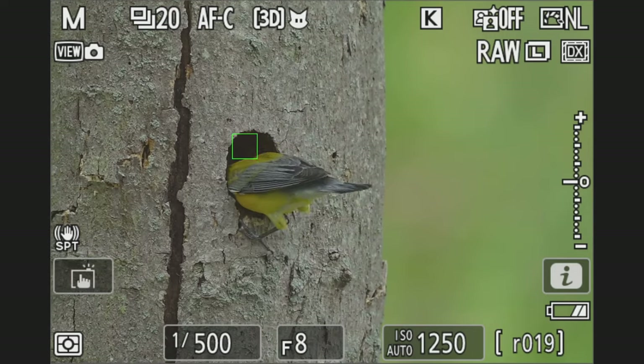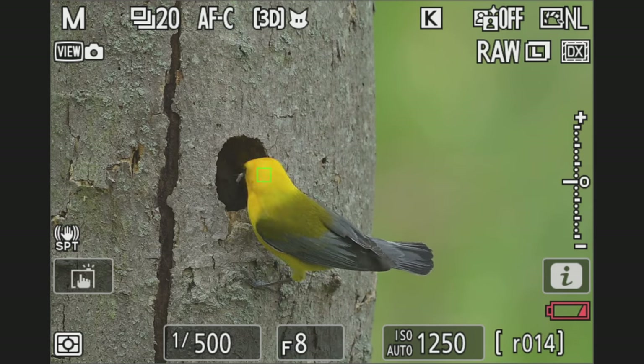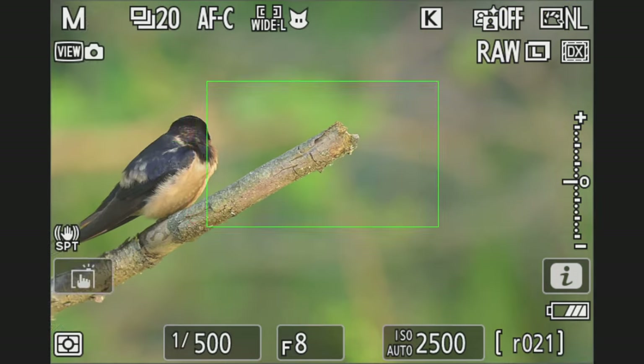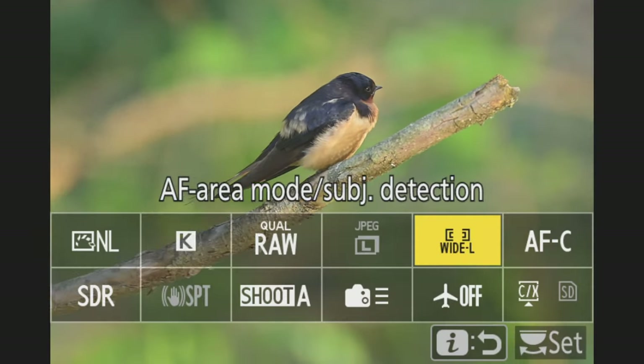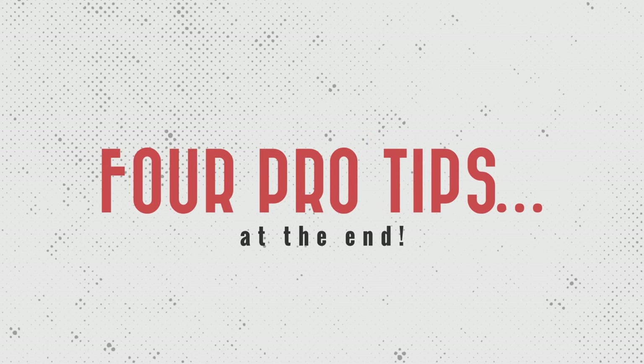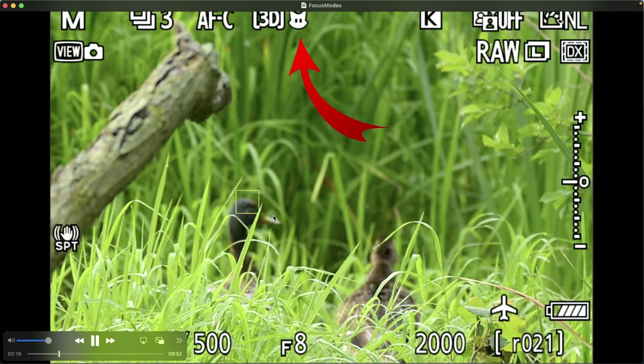Hello everyone, Chris Parker here with parkerphotographic.com. For the last few weeks I've been field testing the Nikon Z8 with 9 out of the 11 autofocus modes. Like with the Nikon Z8 battery test, I wanted to challenge the focusing modes to see how they performed in different situations. At the end of this video I'm going to provide my recommendations and how to overcome some of the limitations I encountered. I used AFC mode and animal subject detection. Let's do it.